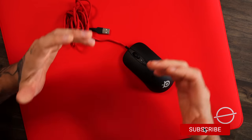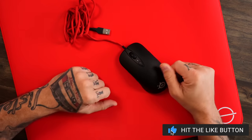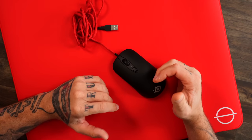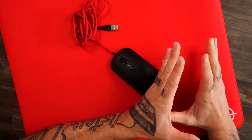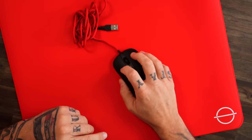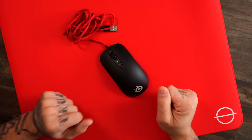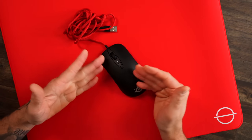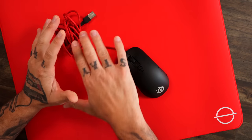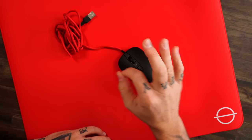Next up: the SteelSeries Sensei 10. This is a really fun mouse. You can go back to the Zowie FK — it's kind of what this is, but a little bit wider. It's like that ergo ambidextrous mouse. If you're an ergo user and you come to this as an ambi, you're like, all right, I can get down with this. You've got right-handed and left-handed use — you don't see much of that in the space right now. SteelSeries has been going a really different angle, coming out with fresh, innovative products, which I absolutely love.